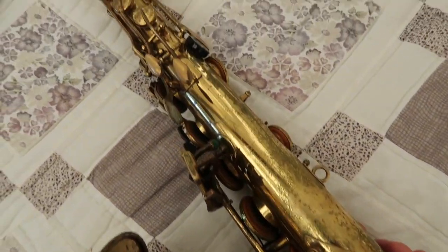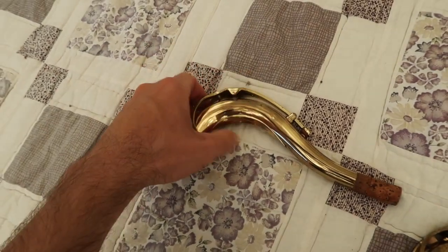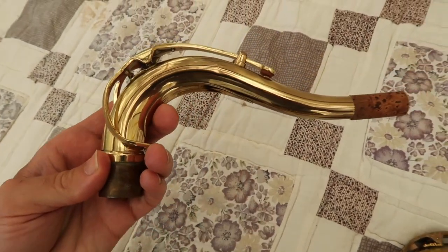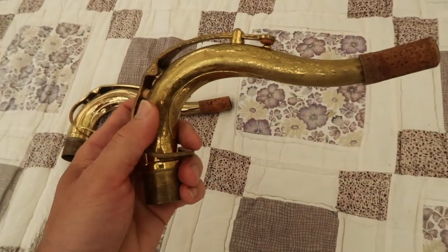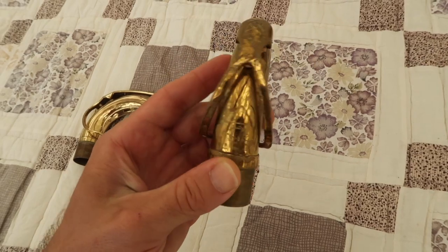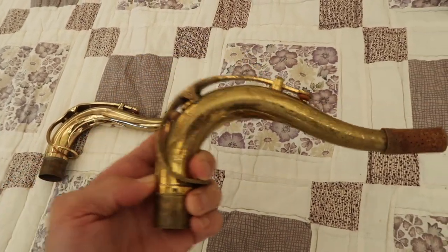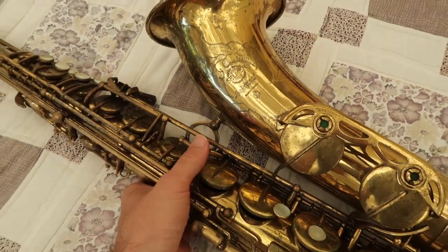I prefer to play it with this Series III neck — it's more focused, a little more resistant. And for the more classic sound, this Mark VII neck, the original neck, never been pulled down, has a great sound — something a little different.